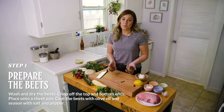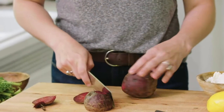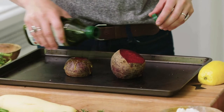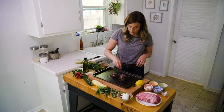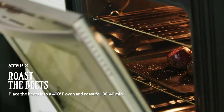So we've got these beautiful beets here, and what we want to do is get them roasted. Just chop off both the top and the bottom. We'll go ahead and get those beets on a sheet pan and coat the beets with olive oil. Roll them around a little bit, just go ahead and sprinkle a little salt and pepper. Put the beets in the oven at 400 degrees for 30 to 40 minutes.